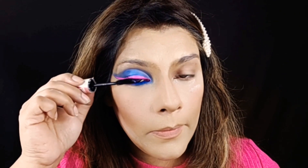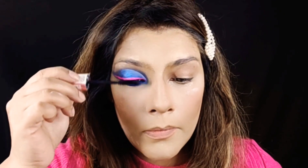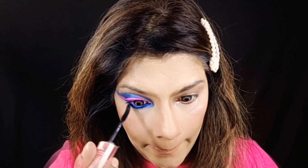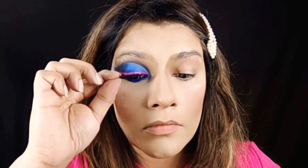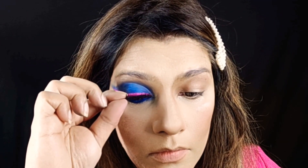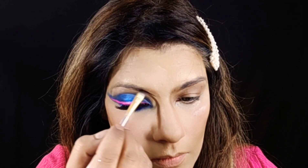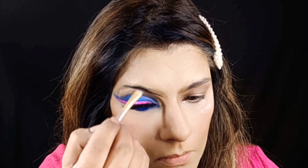Now I am wearing mascara on the eyes. I am wearing lashes on the lower lashes also. Now I am wearing these lashes — these are Callerless lashes, one of my favorites. After applying it, I am filling my eyebrows. My second eye is now ready.